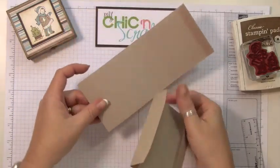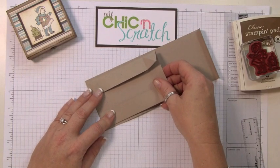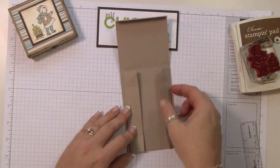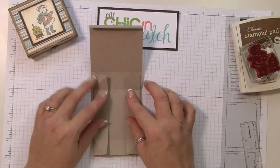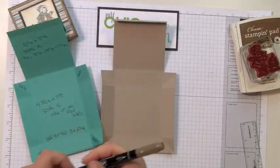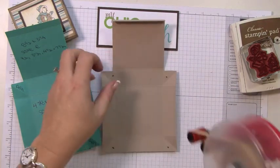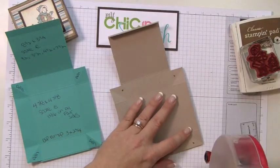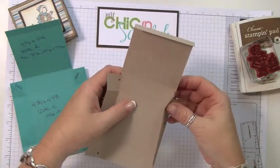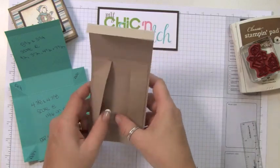We're going to put adhesive on this whole piece. Remember that this thin three-quarter-inch strip is the top of your box, and this is the bottom. Center it, lining it up with that score line, and this line up here will also match with this score line if you did it right. You can take a pencil or marker and put a dot on the pieces where you want to add adhesive. I'd recommend sticky strip, but I'm using my tape gun because it's easier while filming.